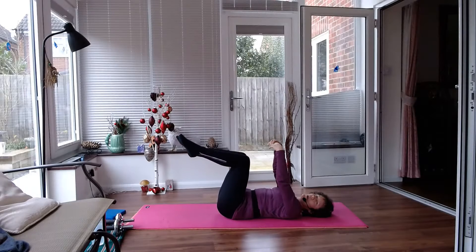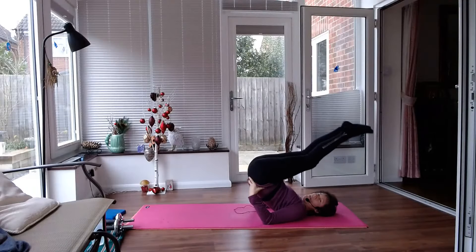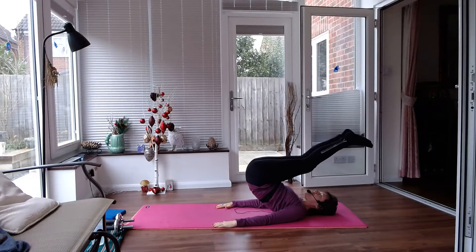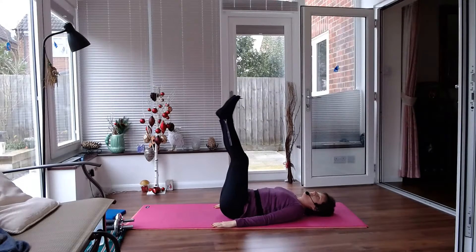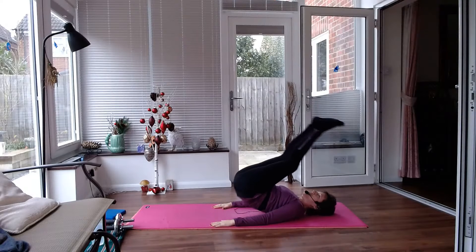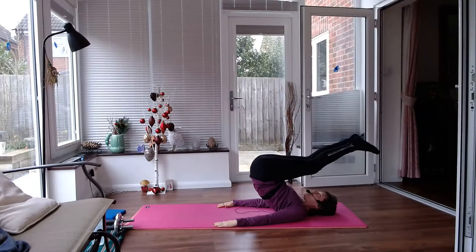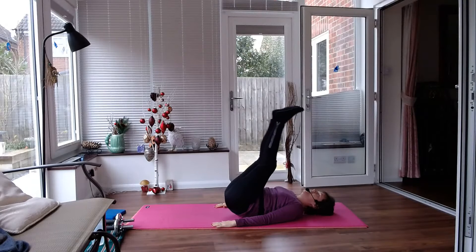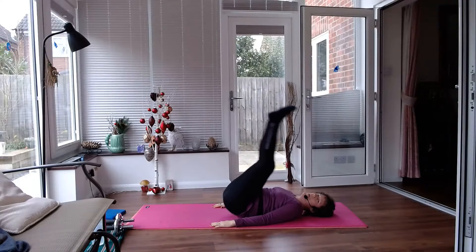Now for Pilates, we might want to bring those legs up over our head. Hands on the floor, you're going to slowly roll down that spine. And then if you can, you can use your tummy muscles to pull those legs back over and slowly roll down. So it's the slowness and control that makes you work your tummy. Let's go for one more.